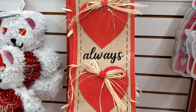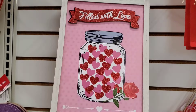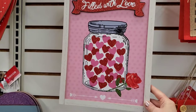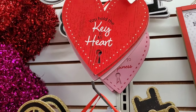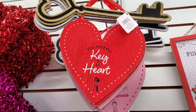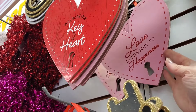'I Will Always Love You' with the bear — this one is new: 'Filled With Love' in a framed design that looks more expensive than a dollar 25, and there's a red option too. Then there's 'You Hold the Key to My Heart,' which is back from last year, with a pink option that says 'Love is the Key to Happiness.'